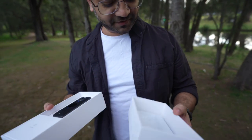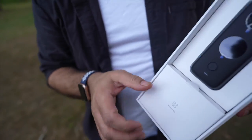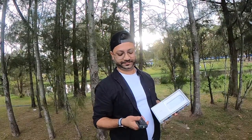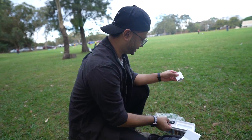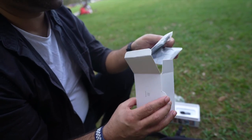Alright, so we have got a very simple camera — very, very slick. Quite heavy I would say. We have a USB cable, and we have a nice cover.